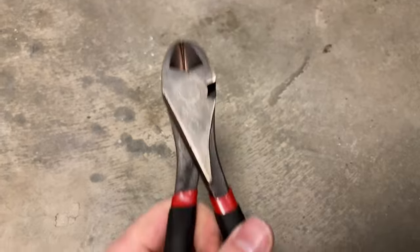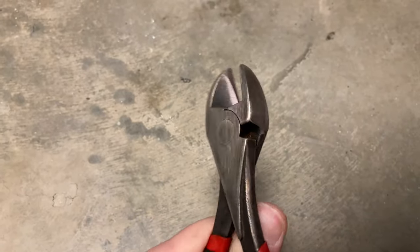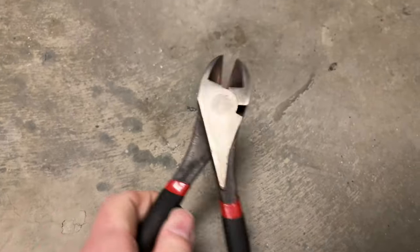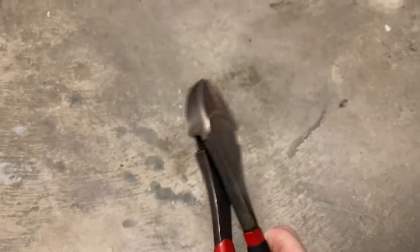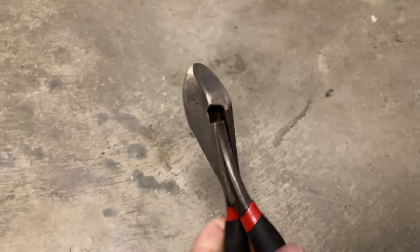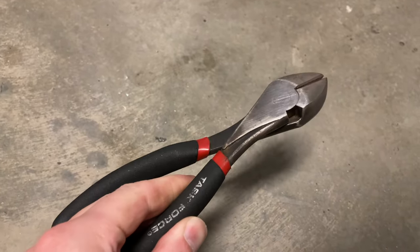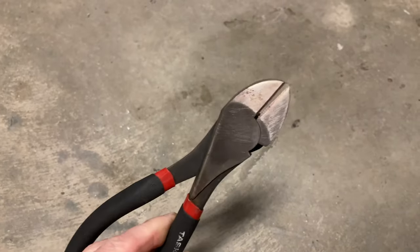Most of the rust is gone. You can see I can easily open and close the tool now — it was almost seized up when I got to it, so this is greatly improved. So electro cleaning with a little electro plating. It's not a perfect restoration — we could make it more beautiful than that — but that's good enough for now. Thanks for watching. Cheers.